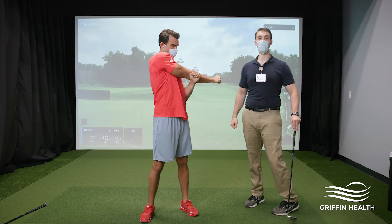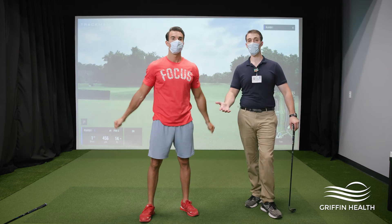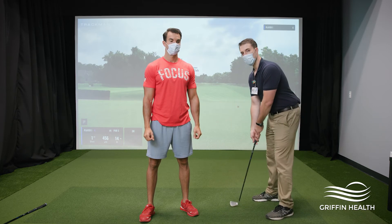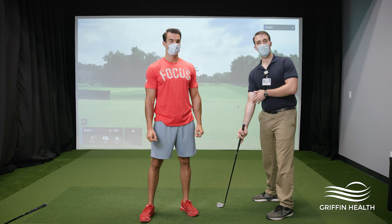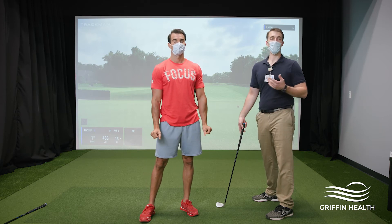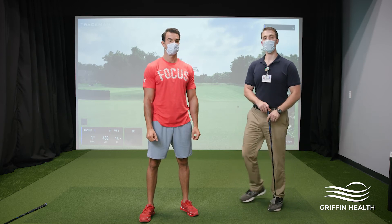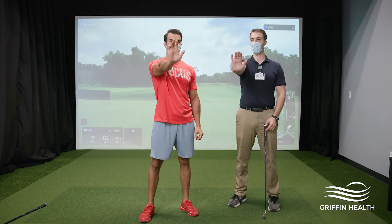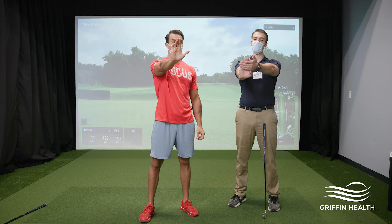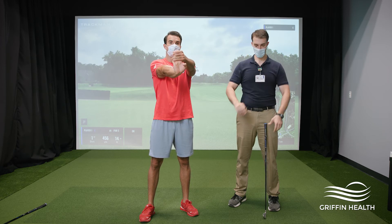We have a bonus exercise for you today. One of the biggest issues plaguing golfers is what they call golfer's elbow — the technical term is medial epicondylitis. As you're swinging through, the arm that's pulling on the back end gets strain through the inside of the elbow. One of the biggest ways to prevent that is by stretching it. Hold your arm out in front of you — right arm if you're a righty, left arm if you're a lefty — hand out in front, and pull back on your fingers and palm with the other arm, keeping that elbow straight.